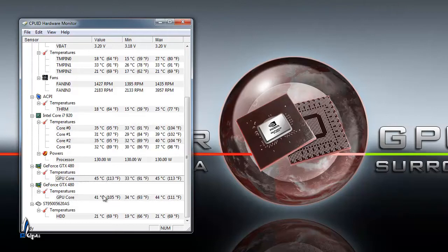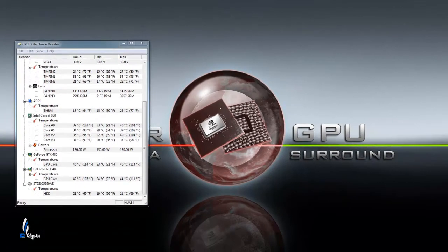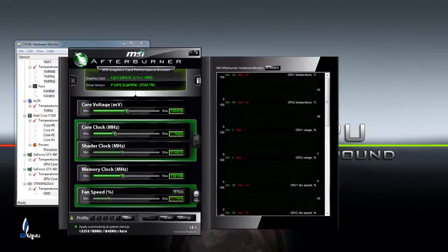Of course you can see here my GPUs are 41 to 45 Celsius. That is with the Silverstone Raven case, it helps out with the temps on there as you can see. Right now the fan speeds are stock, so they're running at 40% right now — actually, bringing this up, it's running 44% right now.